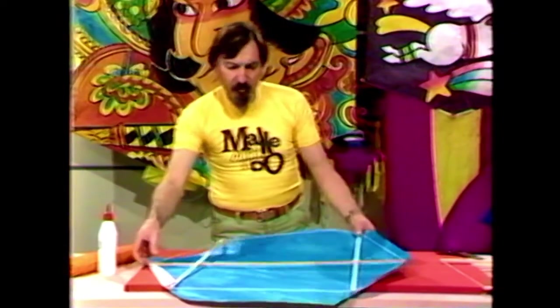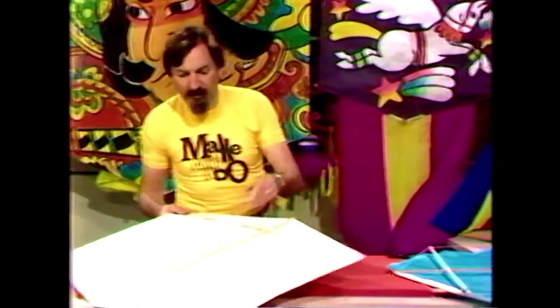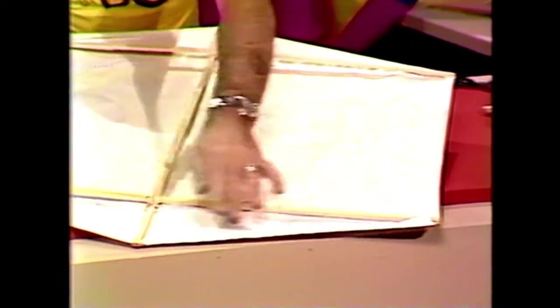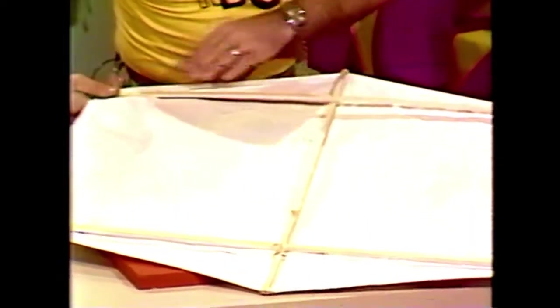So work your way around the kite until it's covered. I've already glued this around here, glued it down there, here, there, back up to here, and the whole thing is well and truly secured.